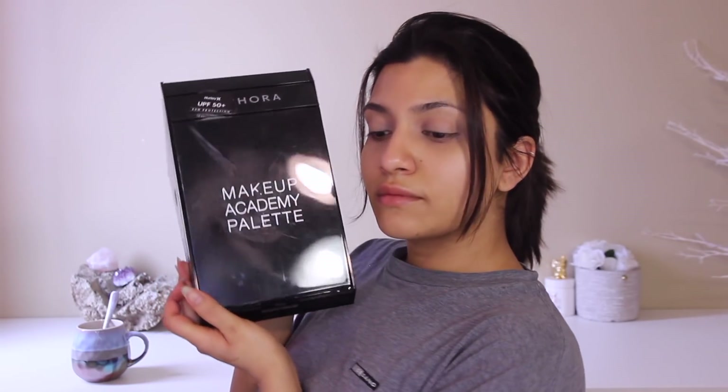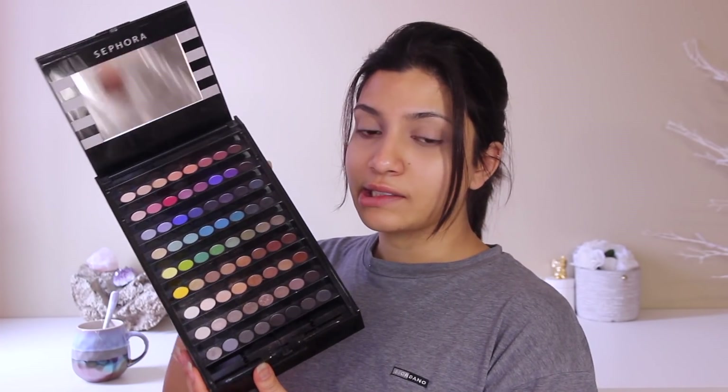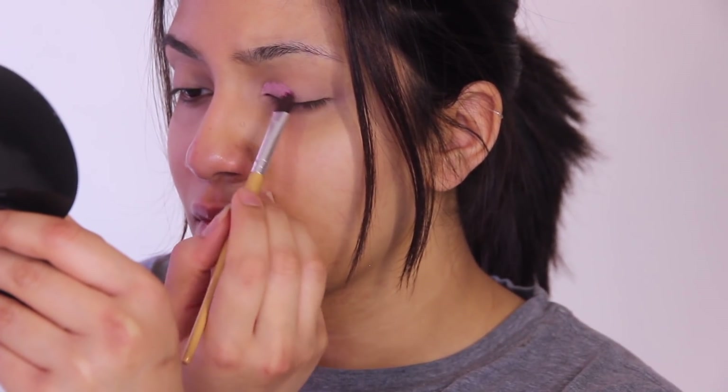Now for the eyeshadow — I'm going to be using the Makeup Academy palette by Sephora. You can see it's a little burnt because I left my curling iron next to it once. I'm using a pink shade in the inner corners of my eyes, because when I put the hot pink you saw at the beginning it needs a base for a nice transition.